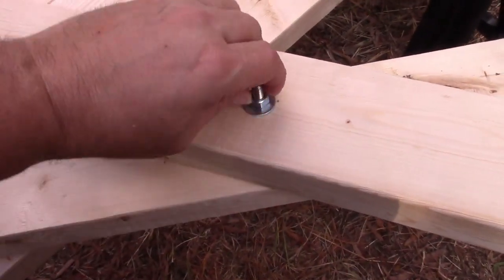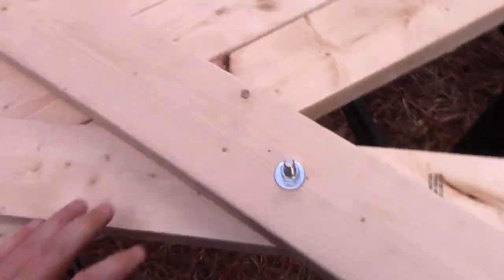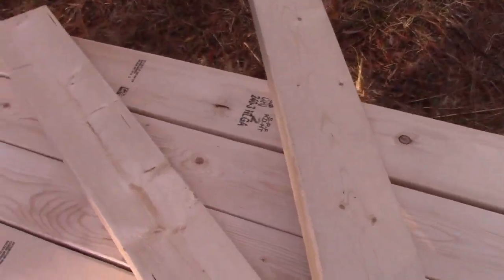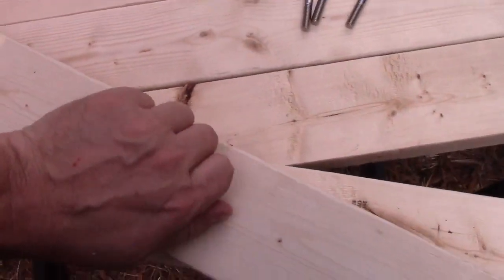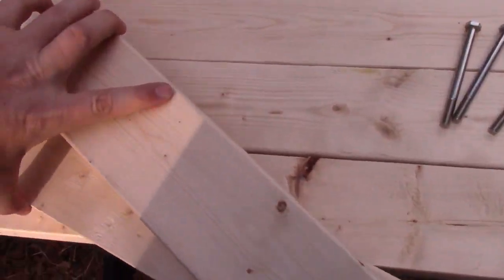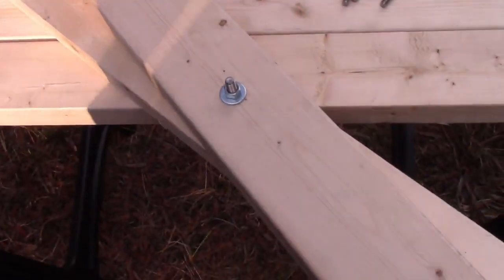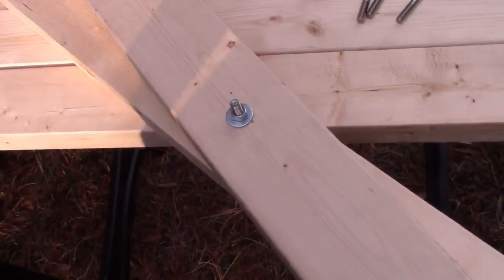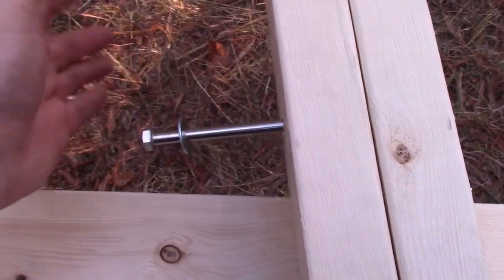You'll use a washer on each end, stack the X-pieces together, and push the carriage bolt through. Hand-tighten it — you can take it down hard, but if you go too tight you won't be able to use the scissor effect. The idea is you can close this if you want to take up less room, so don't go too tight or you won't be able to do that. See how these come together — do this three more times so you have four X-frames total. Don't forget to put washers on both sides.